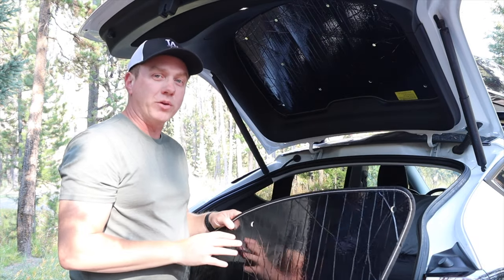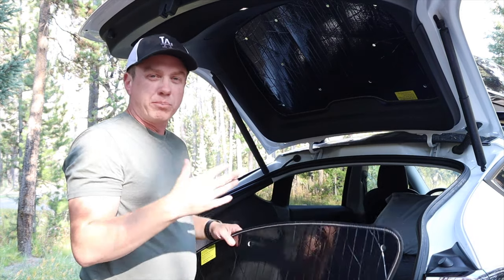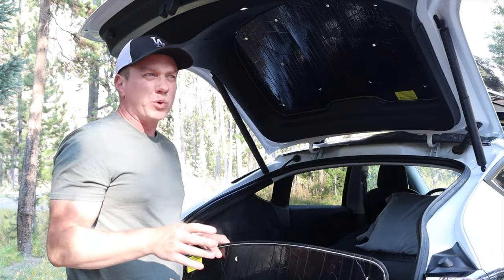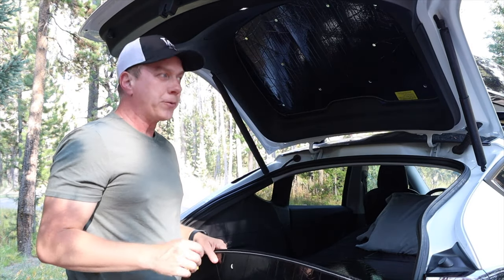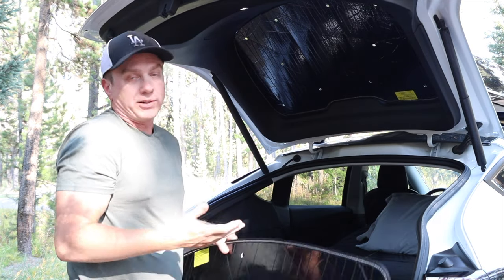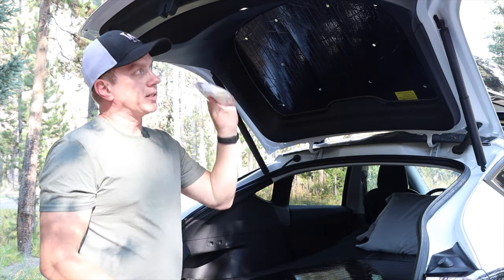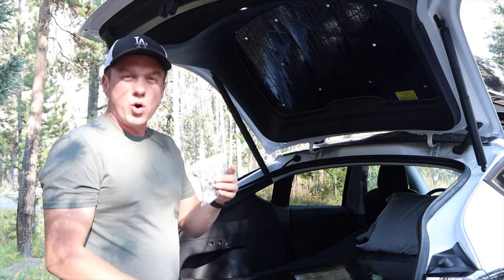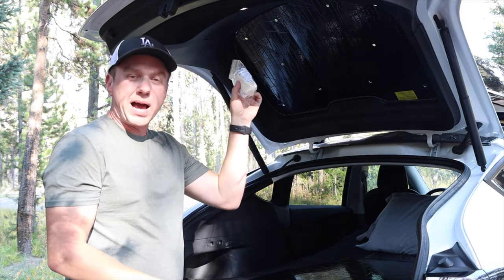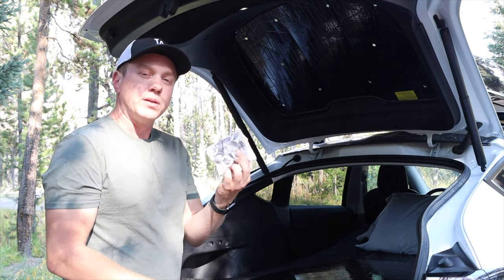I don't have the panoramic sunroof coverings and won't be reviewing those. I think Bjorn recently covered how they work, which wasn't great from what I remember. I have a cargo box on top so I don't bring them with me. The suction cups are probably needed for the sunroof since there's no ridge around that window like there is on the sides.